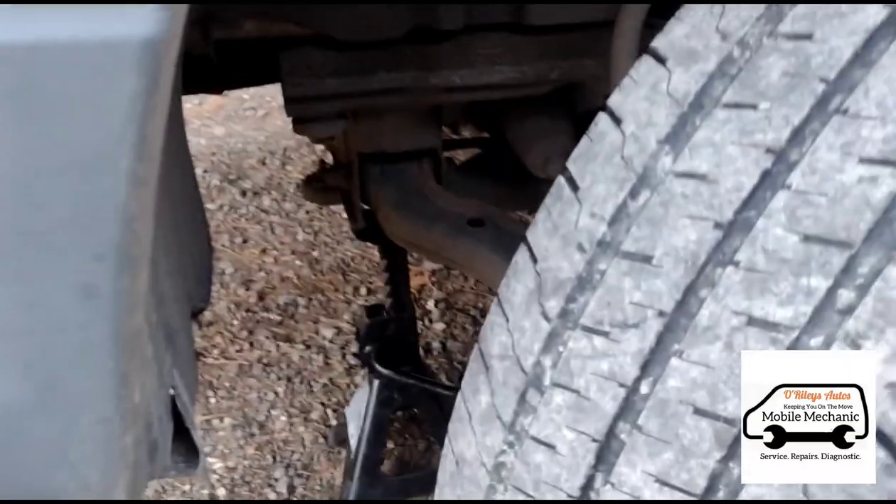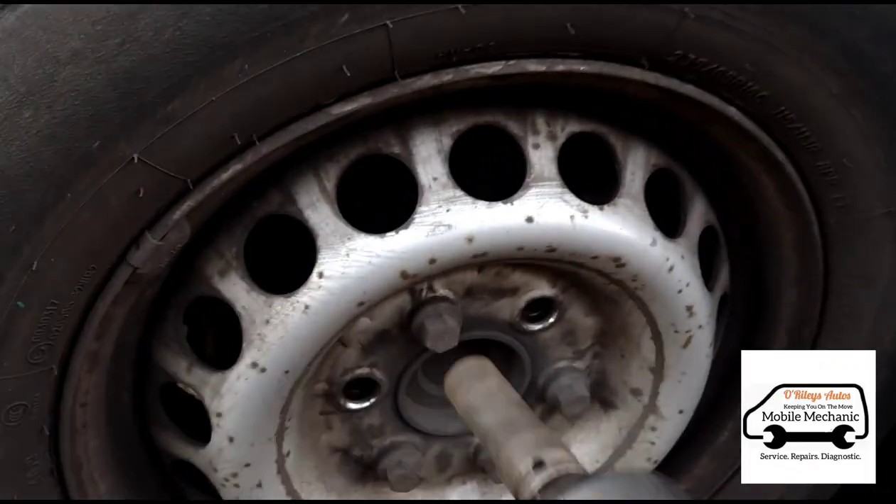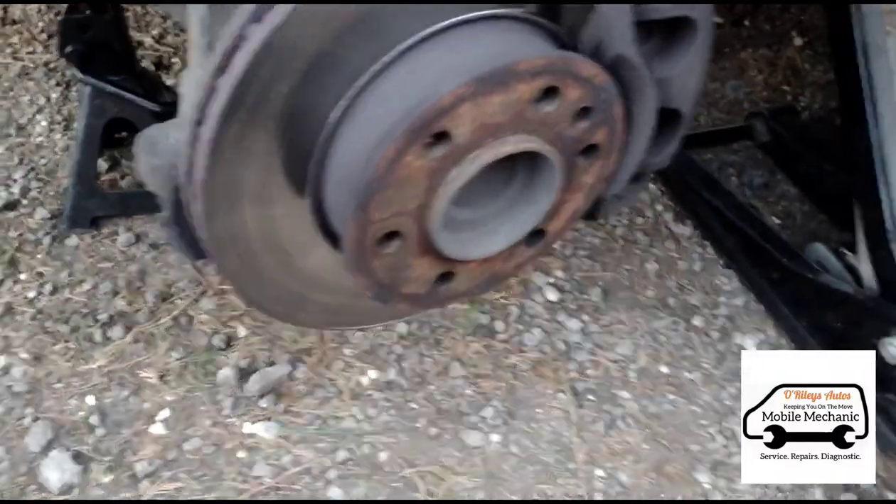I've just got a jack on there and an axle stand just supporting the subframe there. Just started taking off the wheel nuts — got the wheel nuts off, we can move the wheel out of the way and see what we're faced with.